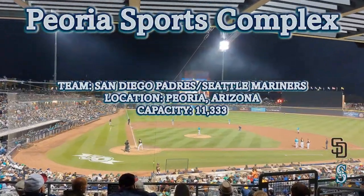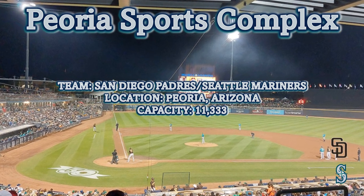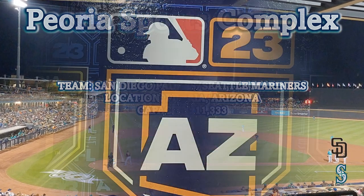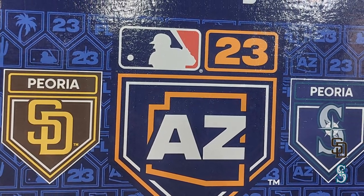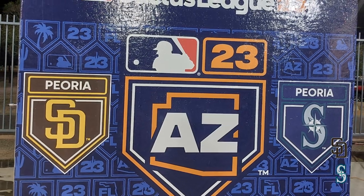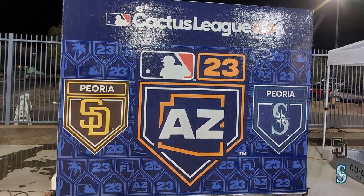Today on the channel we'll be touring Peoria Sports Complex, a spring training ballpark, which is another first for the channel. We're back down in the desert, this time in Peoria, Arizona in the Phoenix metro area, at the home of the San Diego Padres and Seattle Mariners spring training.